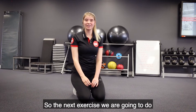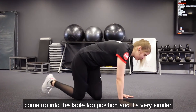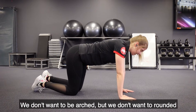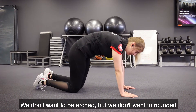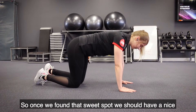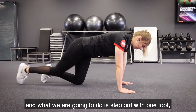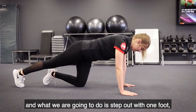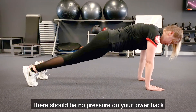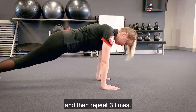The next exercise to activate the core is a plank. We're going to come up into the tabletop position — similar to before, we don't want to be arched and we don't want to be rounded, we want to find that sweet spot. Once we've found it, we should have a nice tight feeling in our lower abdominals. We're going to step out with one foot and come into the plank position. There should be no pressure on your lower back — hold this for around 10 to 20 seconds and repeat three times.